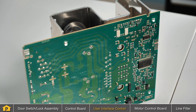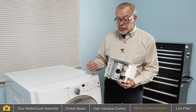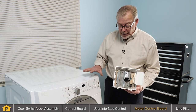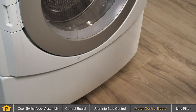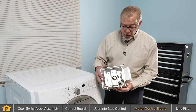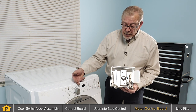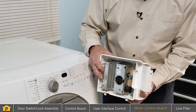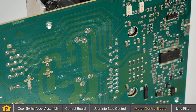A not-so-common cause of a washer not starting could be the motor control board. Most front-load washers use a motor control board to control the motor direction and speed. This control board is usually located at the very bottom of the machine and is accessible by removing the lower access panel at the front. In certain conditions, if this motor control board is defective, the washer will attempt to start. Once it finds that it cannot operate the motor, it will shut down and not start.